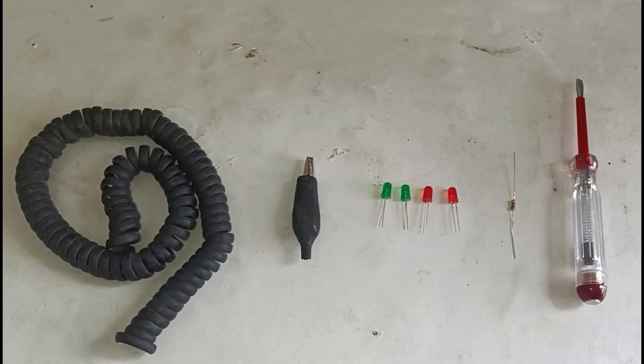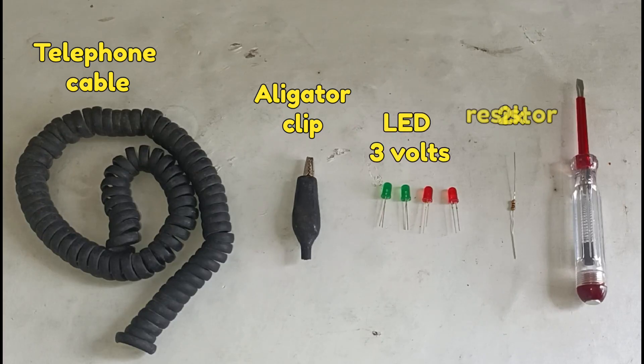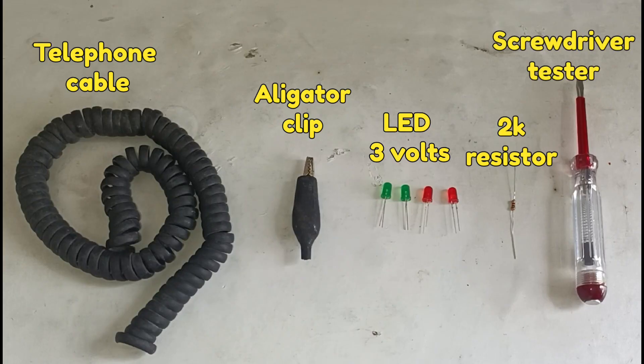These are the materials we need for this project: Telephone Cable, Alligator Clip, LED Bulb 3V, 2K Ohms Resistor, and Screwdriver Tester.